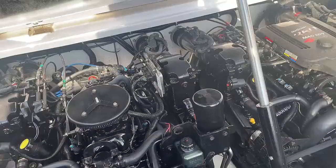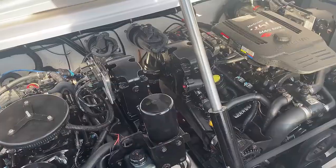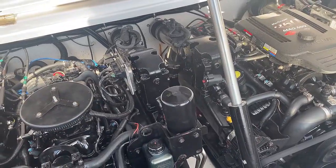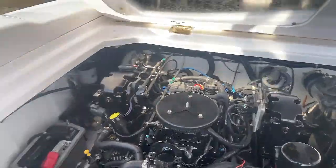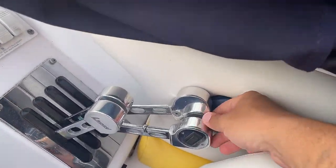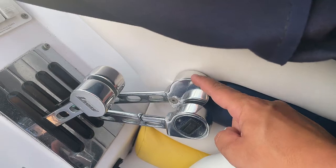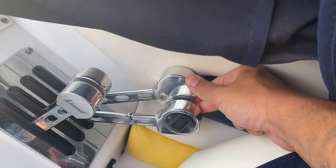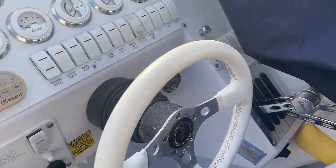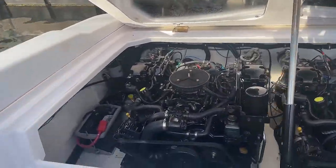Everything is done properly on these engines through my certified marine mechanic friend. What's happening is I did some research, and when I'm driving, the engine is also stalling if I bring the throttle down too much. Right now my throttle, on the right engine, has to be kept up here. If I bring it back down, it'll stall. I come to the conclusion that it is my IAC valve.